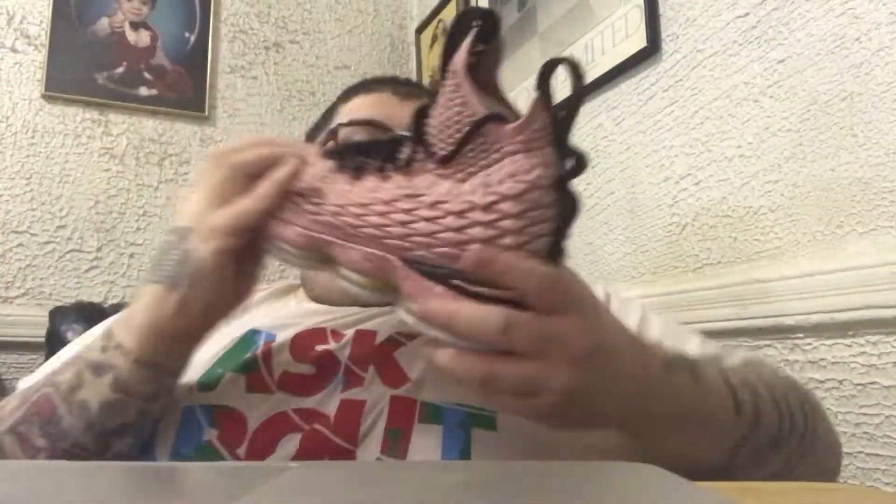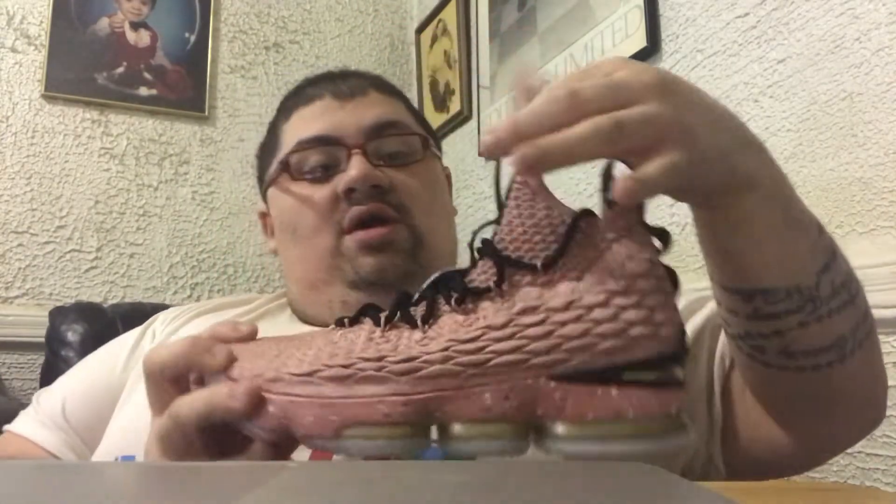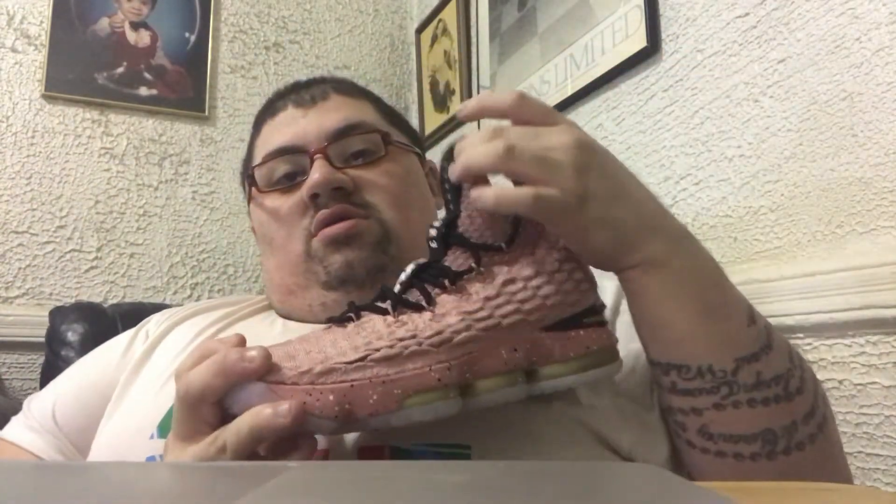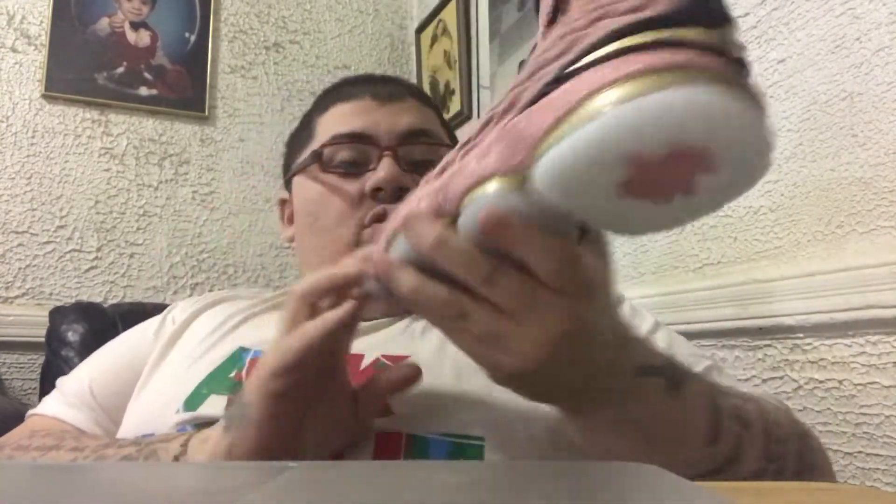On the other shoe it's the same, but instead of 330 you have 323, which I guess is the area code for Cali. If not, somebody let me know, but I'm pretty sure that's the area code for Cali — I'm not from there, so I don't know.